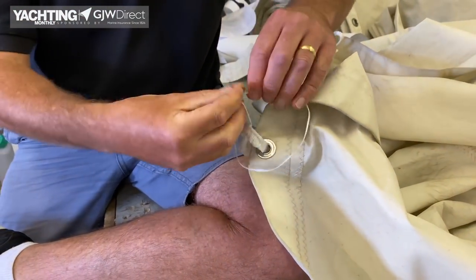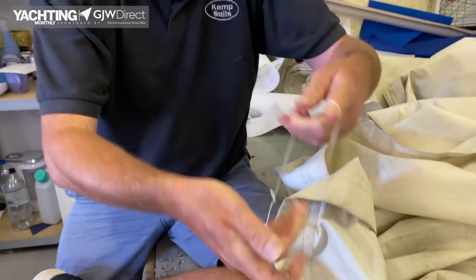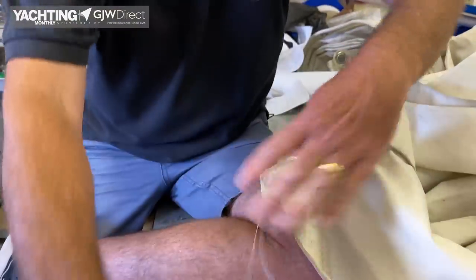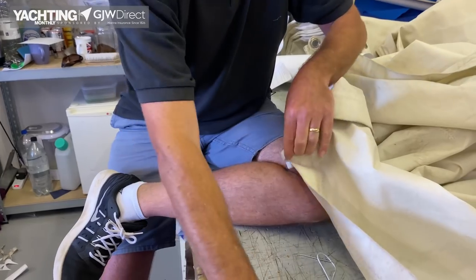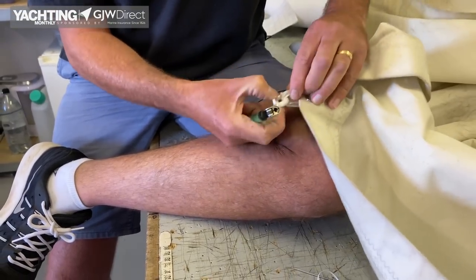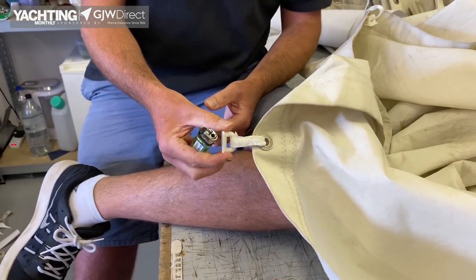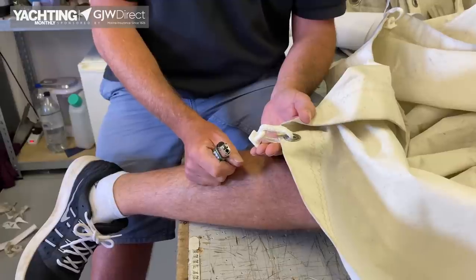If you're using wax thread, when you get to the end just tie a knot in it, find the split of the thread, and if you pull it the knot slides down and locks up against it. Then just chop it off — if you've got a cigarette lighter, just burn off the loose ends. That's a really quick fix on the sail slide, which will keep you going all season, and you probably don't even need to take it to the sail maker.